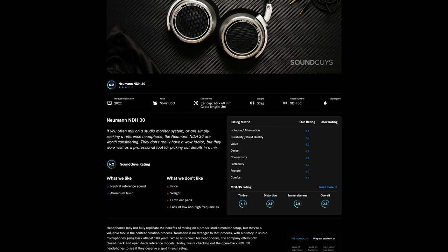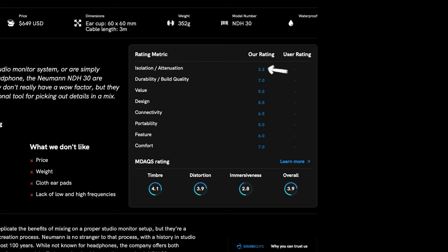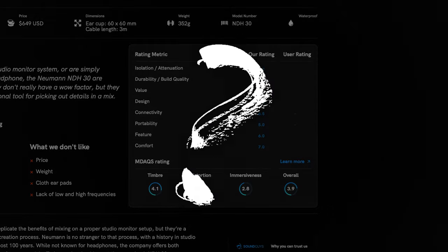Did they even try them? Scratch a little beneath the surface and you start to realise that their rating system is badly biased against open back design headphones that have a neutral character. The NDH30s get penalised for isolation — which is kind of ridiculous — as well as other less relevant categories like connectivity, portability, and features. Which begs the question: what are they even doing reviewing studio headphones? I think it does these superb headphones a real disservice and is misleading for readers. Beware.